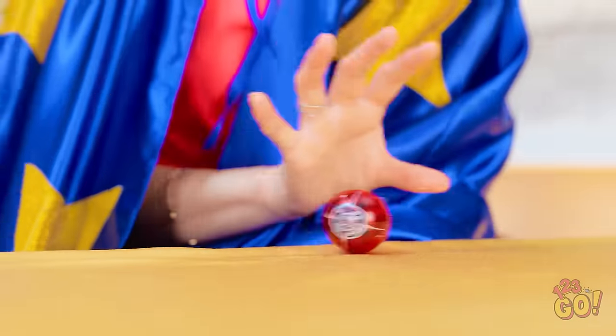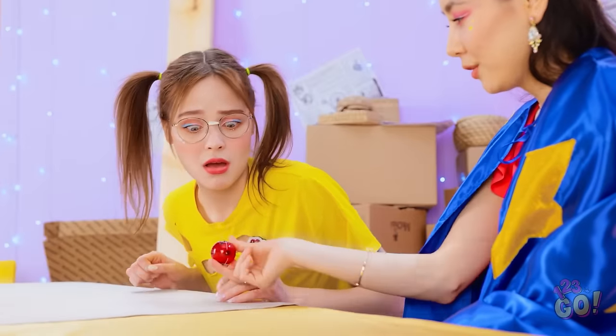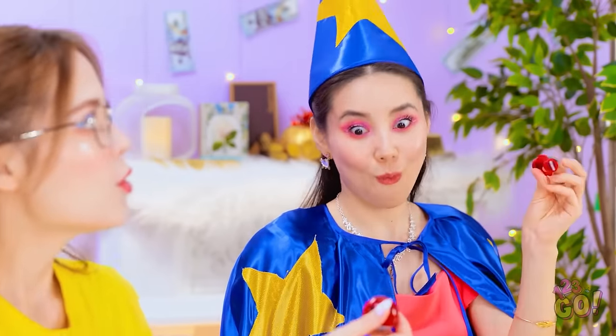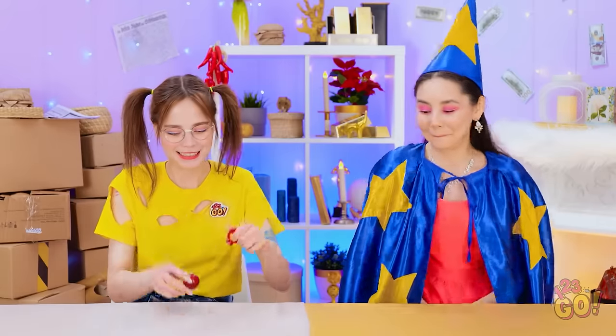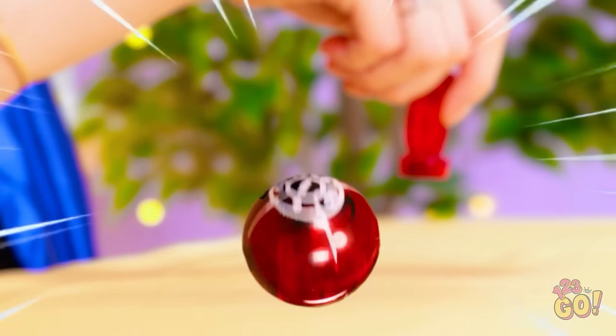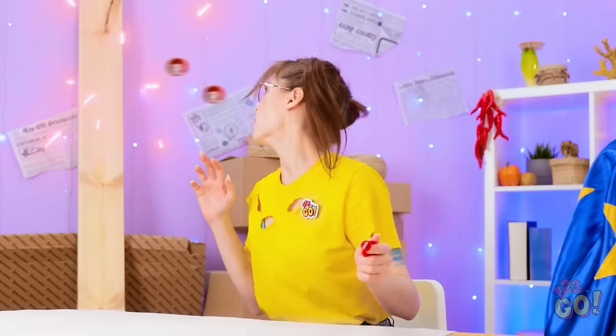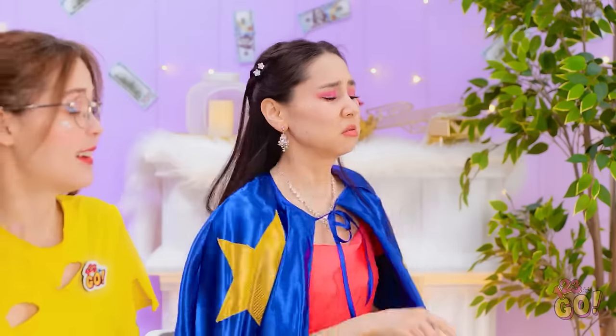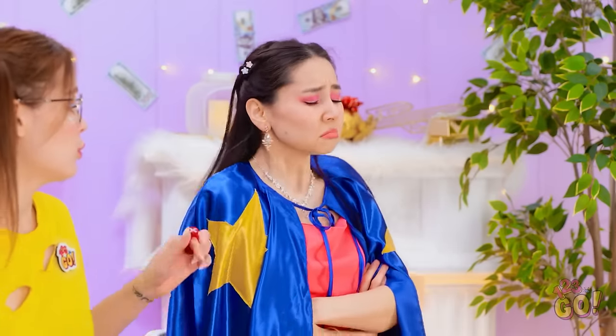Behold! My magic powers will make the ball move! Wow! How are you doing that? Take it! I want to do magic too! It's not moving! I think it's broken. I'll let you in on a secret. Try this. Here goes! It's moving! Are you doing that? Oh no! Look out! Duck! Wow! That was close! Now I can't play with it. It's gone! It's okay! Don't get upset! I can fix it!